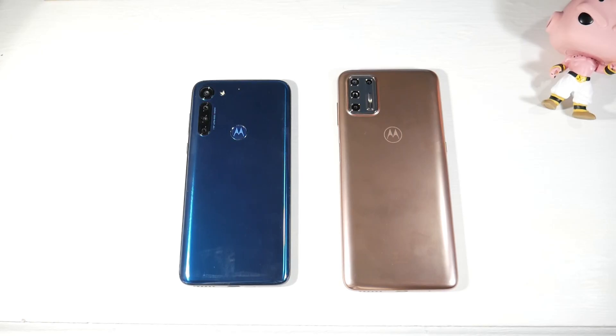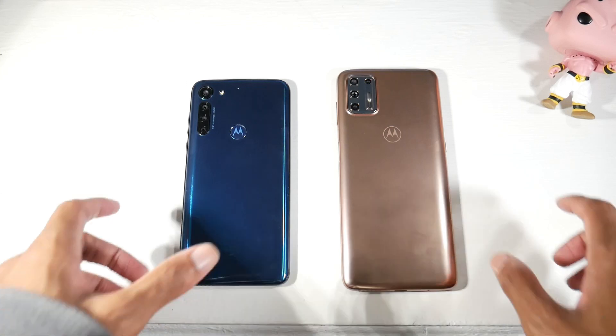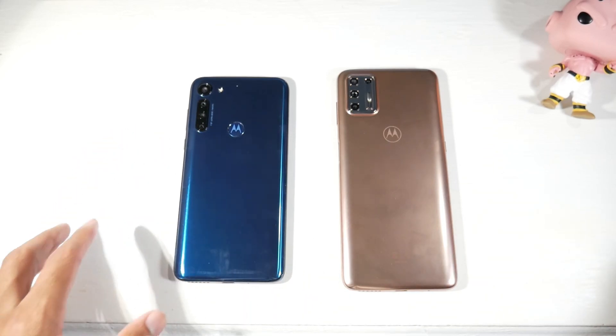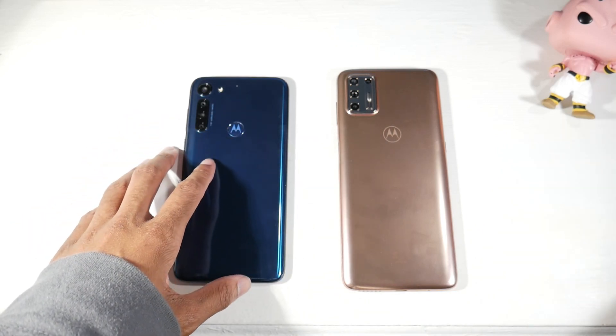We're back with another comparison — the Moto G8 Power versus the Moto G9 Plus. The G9 Plus just came out in the US and costs around $300. The Moto G8 Power got a crazy price drop and can be found as cheap as $170 brand new on Amazon, or $215–$234 depending on the version or color.